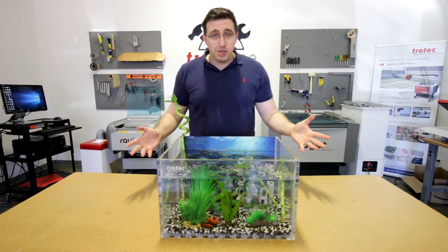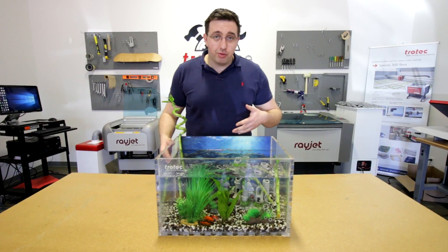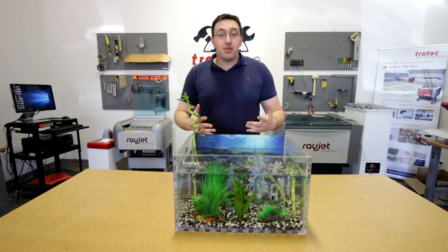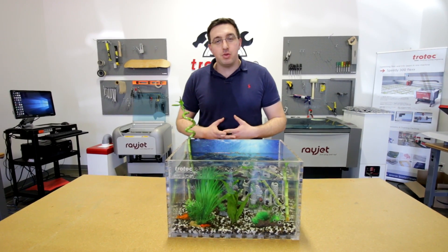This is our finished project. As you can see it worked out pretty well — we got three goldfish in there. This is just another great application you can do by combining UV printing and laser cutting technologies together. Thanks for watching. If you have any questions please leave them below, and don't forget to like and subscribe to our YouTube channel.